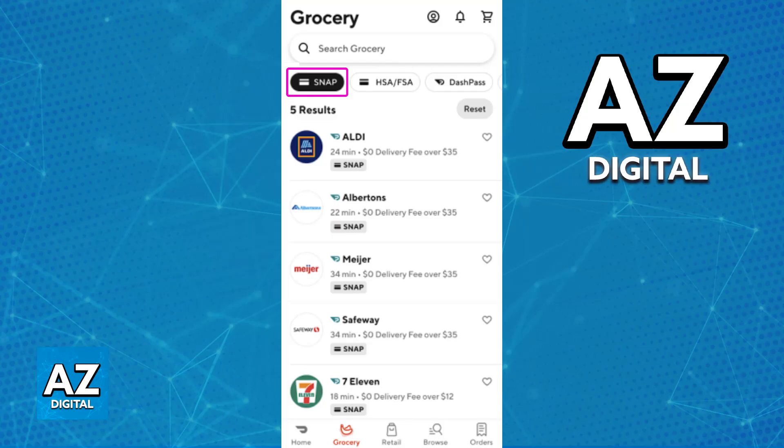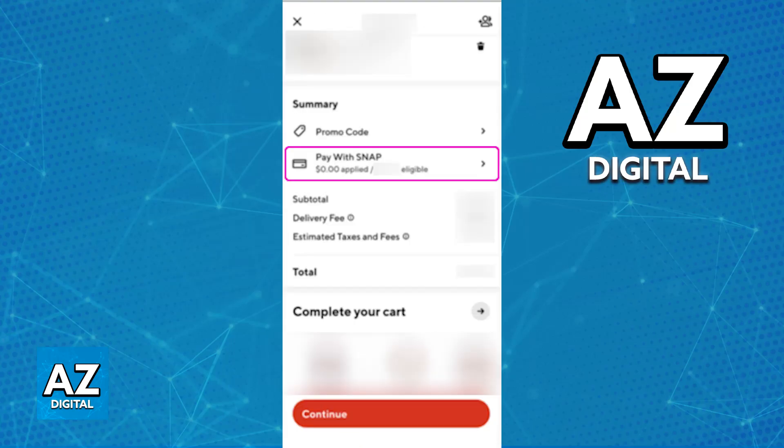You can repeat this process as many times as you wish. You just have to make sure that the items you added to your cart or basket are EBT eligible, and you will be able to use this card as the payment method.